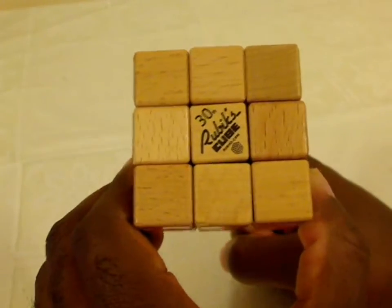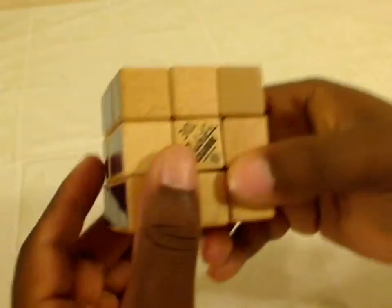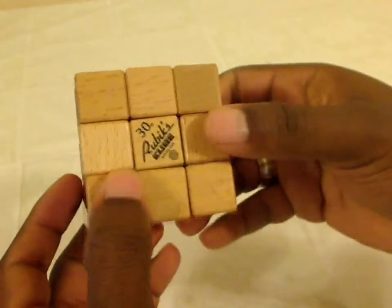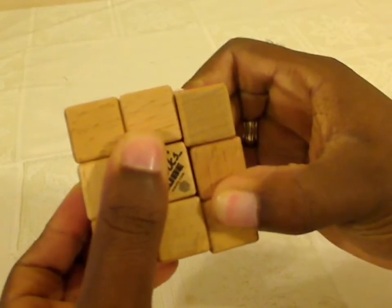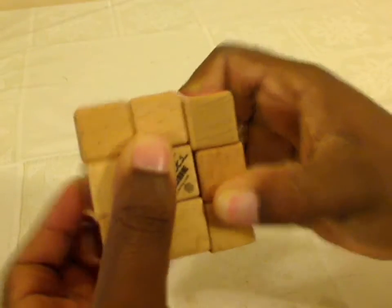Now, why am I so sarcastic about this cube? They try to do something special with it. The reason I'm so sarcastic is as soon as you try and turn the puzzle — I'm not even kidding — I am applying a ton of pressure on this cube right now. I can't turn the stupid thing. See this? I'm putting some serious muscle into turning this.